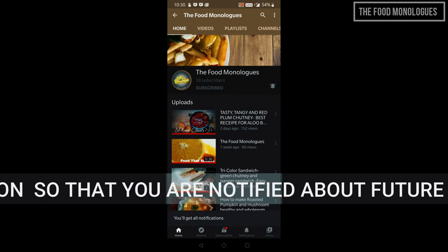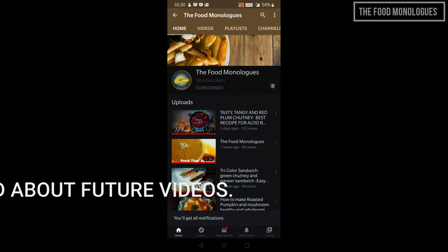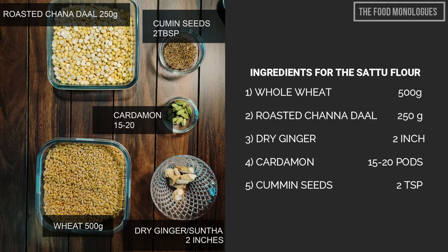So let us start without further ado. Ingredients for sattu flour: whole wheat 500 grams, roasted chana dal 250 grams, dry ginger 2 inch, cardamom 15 to 20 pods, cumin seeds 2 tablespoons.